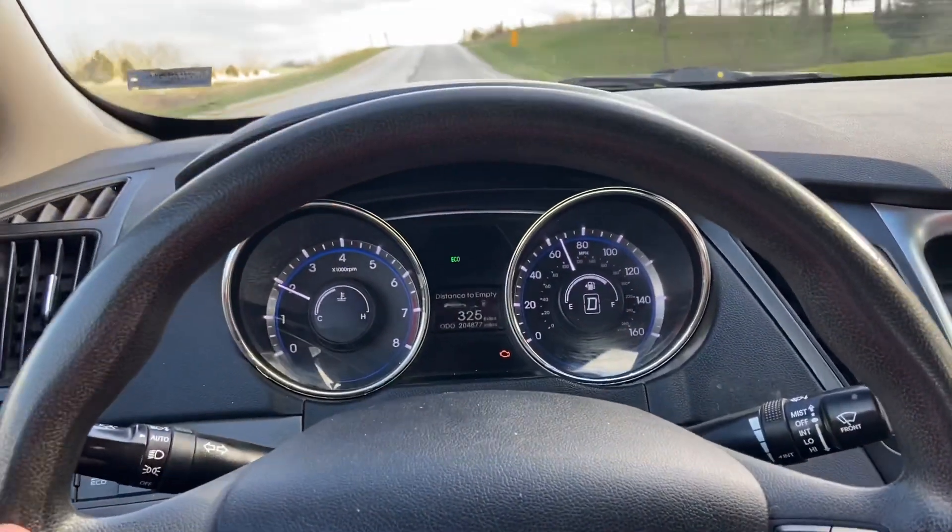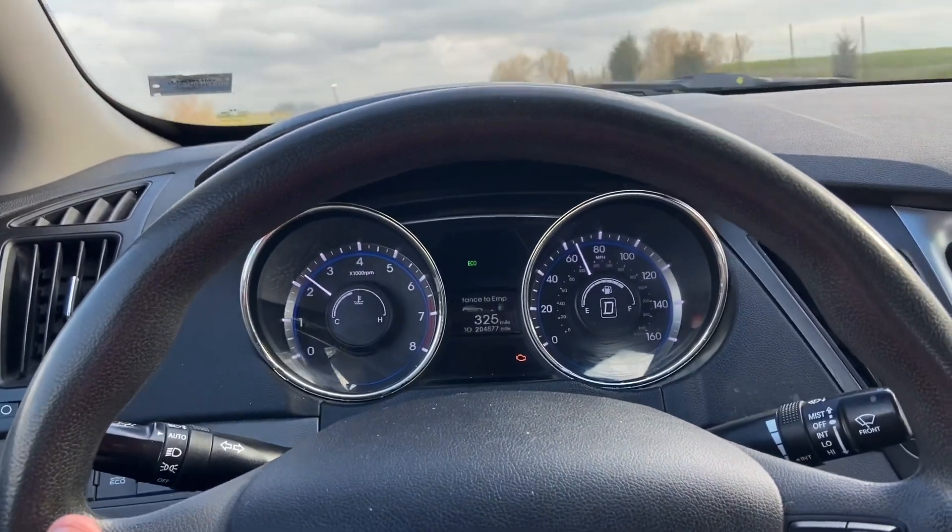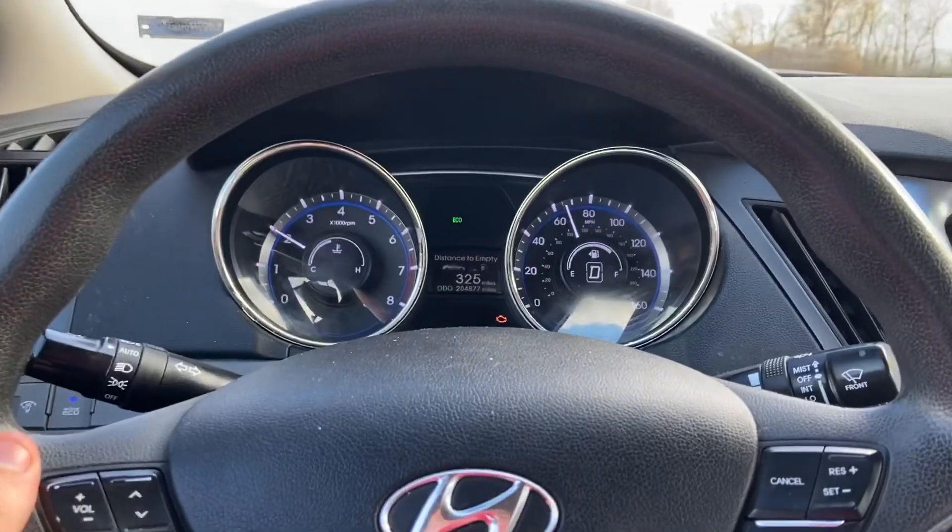What it started doing is shaking really bad, but it only does it at specific speeds, and then once you start going a different speed it goes away.